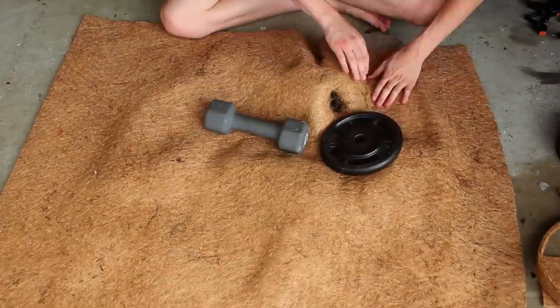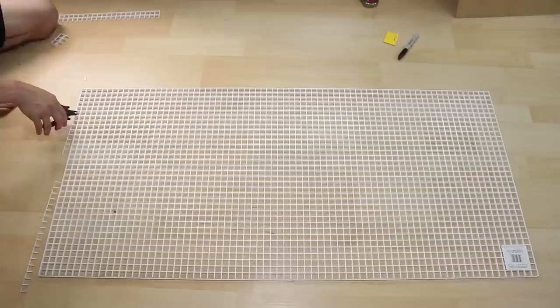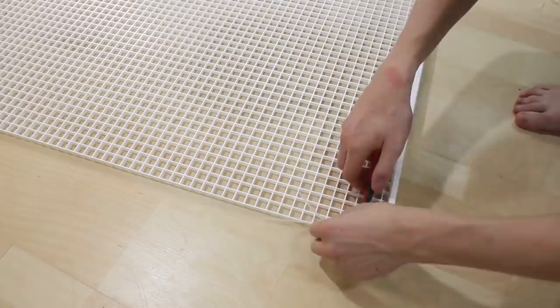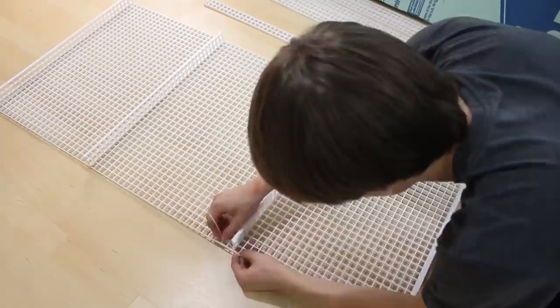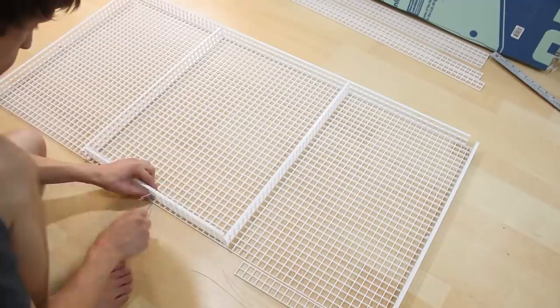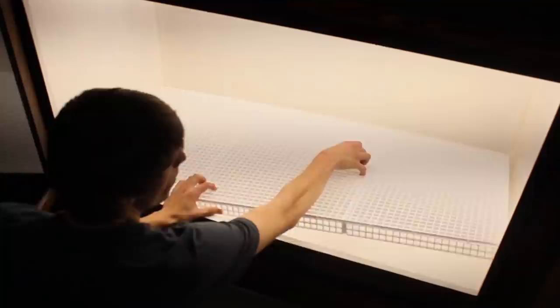Next it was time to create a false bottom using some egg crate. Using zip ties I attached several pieces of egg crate together, with all measurements made ahead of time. This false bottom differs from what I typically do because it's the exact size of the enclosure itself. The purpose is to keep the plants in place as well as keep any excess water separate from the substrate. After making the egg crate structure I set it into the enclosure to ensure it was the correct size.